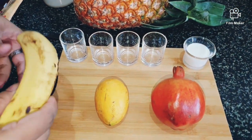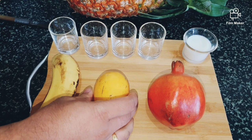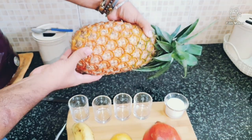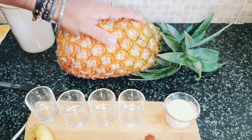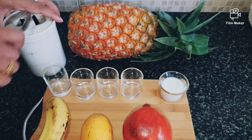Banana, of course, everybody knows. This is mango, pomegranate, and this is a pineapple. These are the ingredients, and of course, sugar.